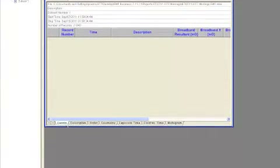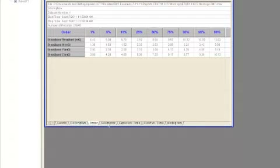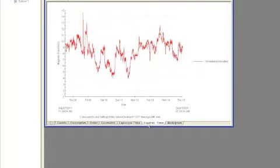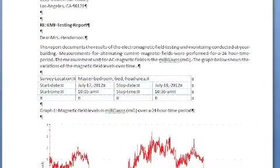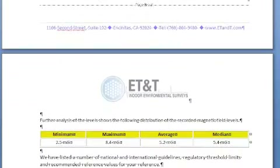Once we receive the instrument back from you, we will download the information and review it. Once we have reviewed the information, we will create a report for you. The report contains information on where the measurements were taken and includes a graph of the magnetic field levels over time during the sampling period. We also provide you with the minimum, maximum, and average readings during that time period.